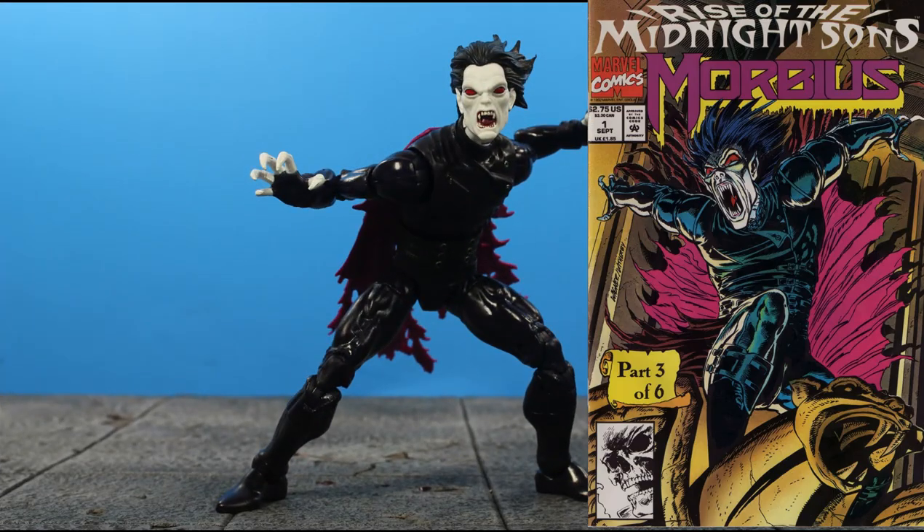This Morbius look is based off how he appeared in the 90s Rise of the Midnight Sun six-part story arc — a more gothic leather appeal that's more derivative from his classic Dracula style.